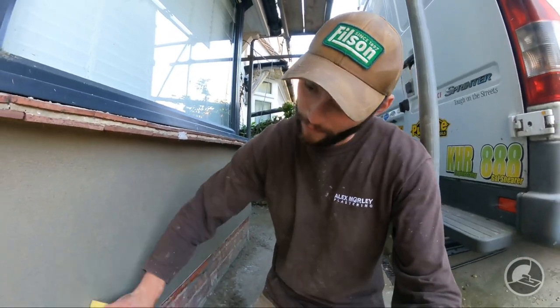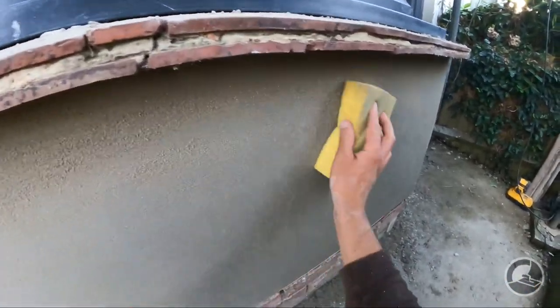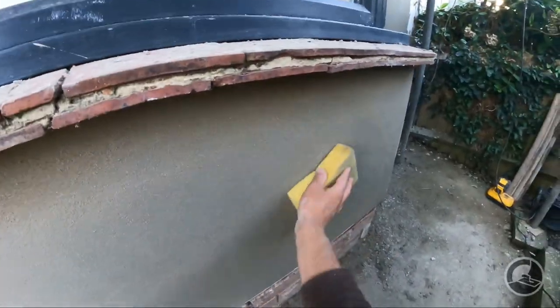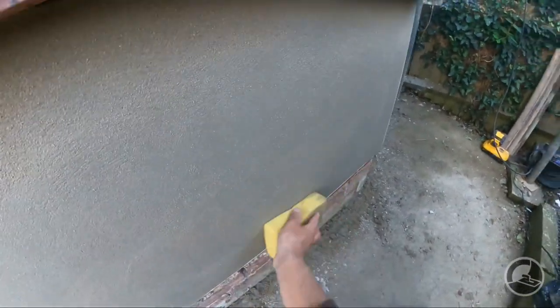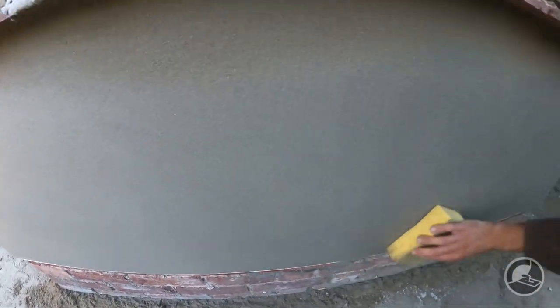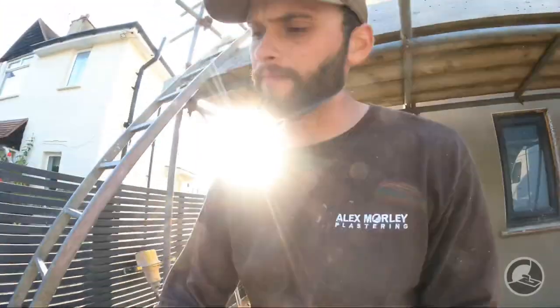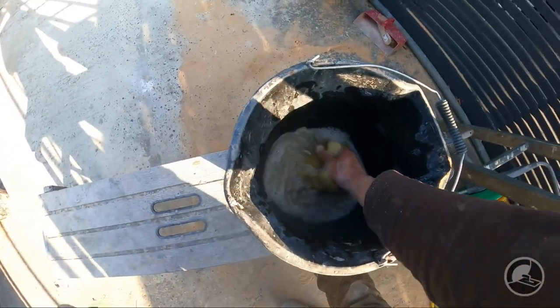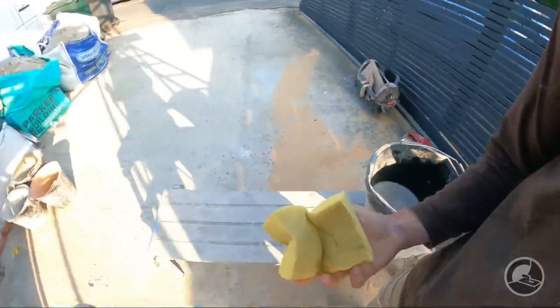Something to look out for: if you're seeing sponge marks on the render when you're rubbing up, that is usually a sign the render is just a little bit too wet for the sponge, or you're pushing a bit too hard. Just leave it a little longer and go over it again in about five to ten minutes — those sponge marks should come out because they do show through on the paint and it doesn't look great. So you want to regularly keep cleaning the sponge out.